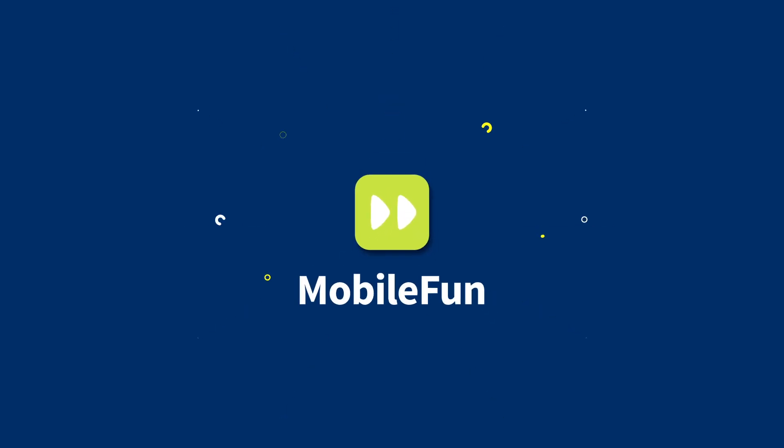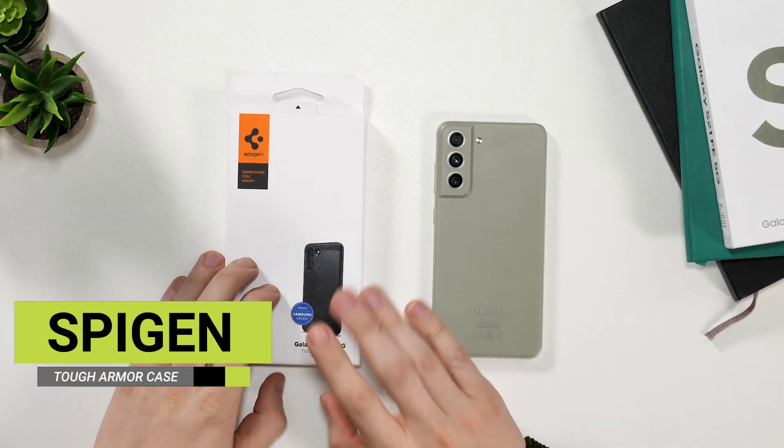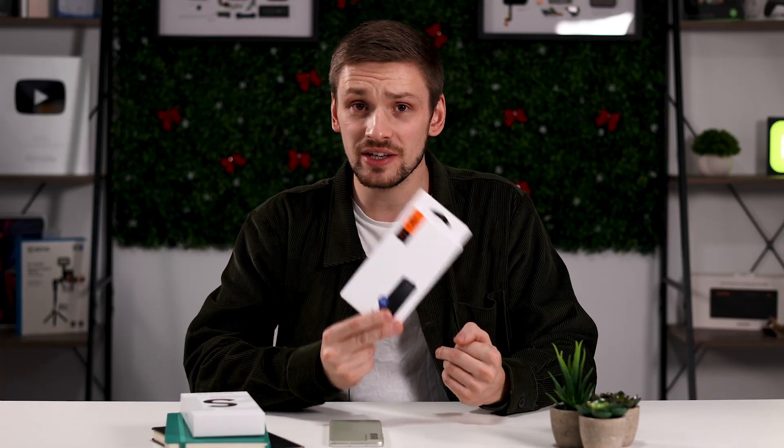Welcome back to the MobileFund YouTube channel, where we bring you the latest and greatest accessories for your devices. Today, we're taking a look at the Spigen Rugged Armor case for the newly released S21 FE. To buy this case, or just browse the rest of our S21 FE cases, head to the link in the description below. Let's dive in.